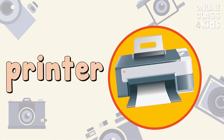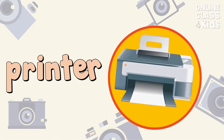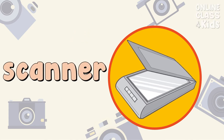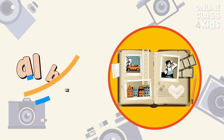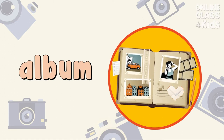My camera printer machine is brand new. Printer. I use a scanner to scan my old photos. Scanner. I forgot to bring my album collection. Album.